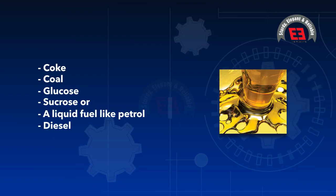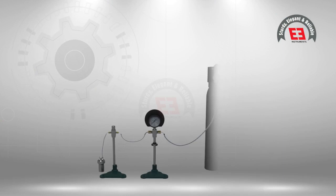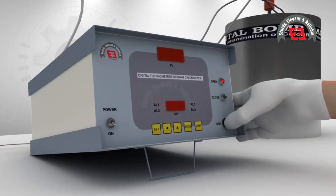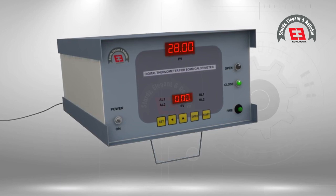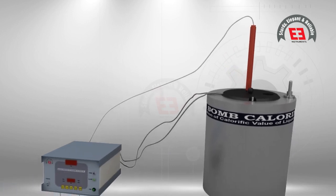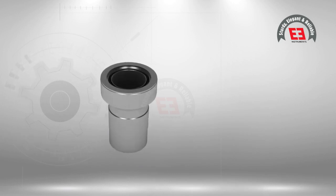Principle: A sample is weighed and placed in a heavy duty stainless steel cylinder referred to as the bomb. The bomb is then sealed with oxygen along with the sample. The sample is ignited electrically. The complete burning and oxidation of the compound releases heat, and the heat is measured through the temperature change of the water bath surrounding the bomb. A digital temperature indicator measures the rise of temperature due to combustion, and from the rise of temperature the calorific value is determined.